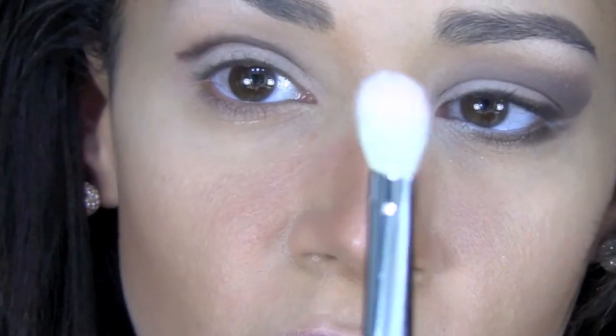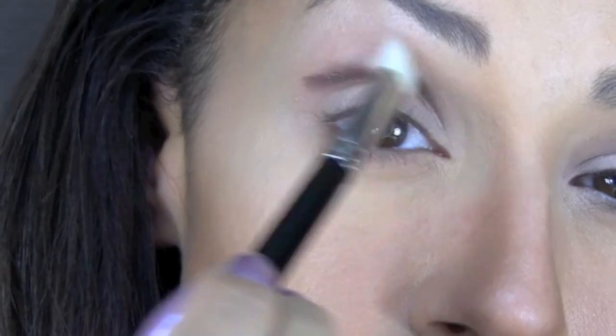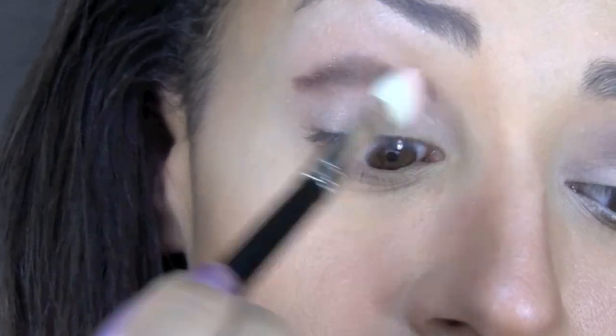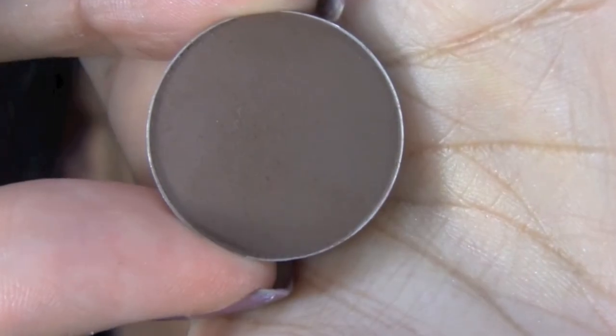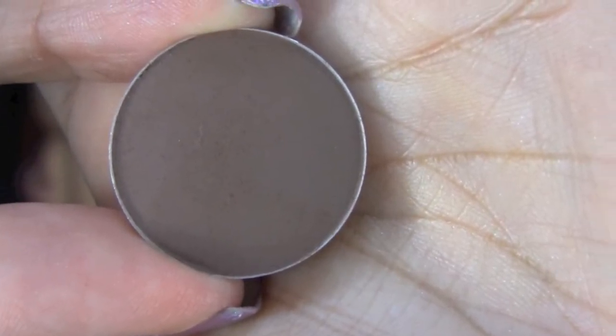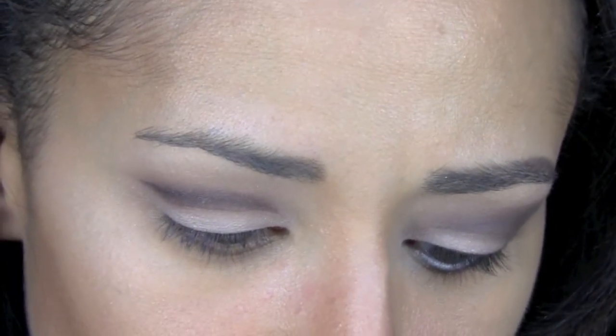I'm going to go in with a blending brush — this is a 217 by MAC — and just swipe back and forth and blend that color. To help me blend that color, I'm going to use Cross Cultural, which is a very soft brown but very dark.